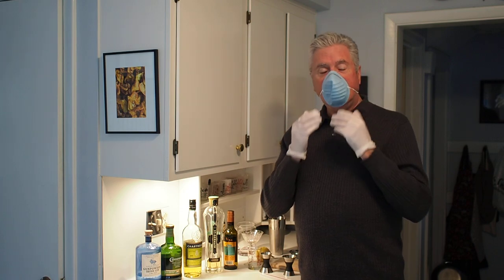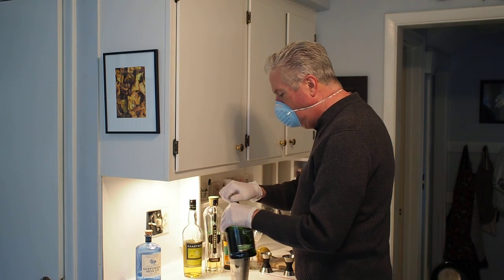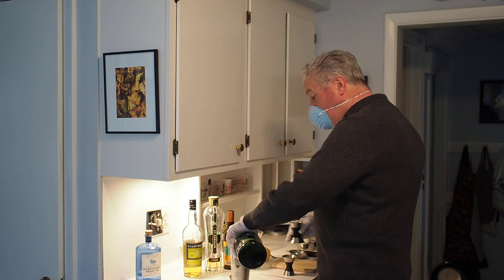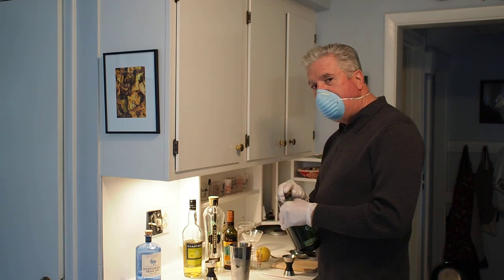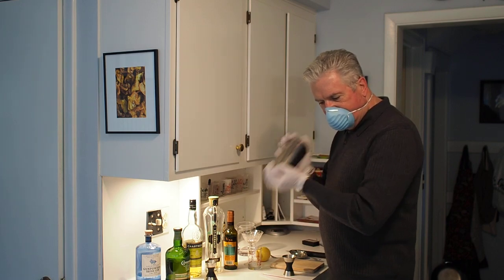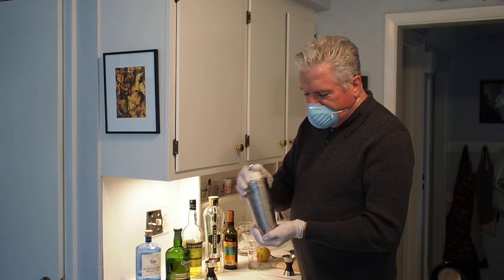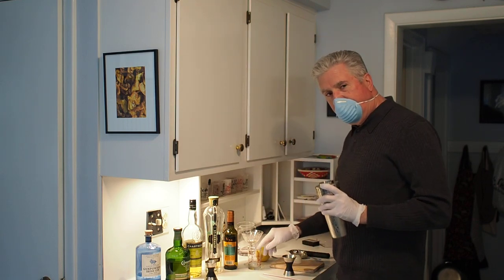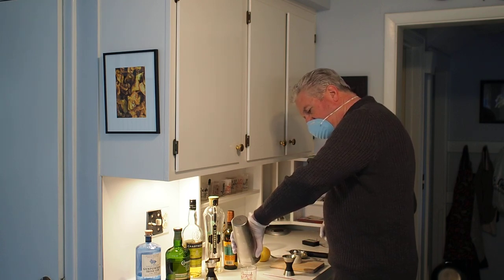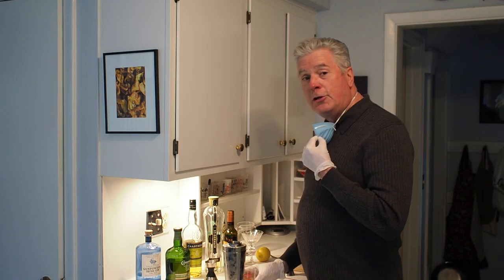We're going to practice good bar technique here because this is a Quarantini. The first thing I'm going to do is start with the Connemara whiskey — we're going to wash some ice with it. All I mean is: take the ice already placed in the shaker, add an ounce or so of the peaty whiskey, shake it up to coat the ice, and then dump the whiskey out. People who don't like peaty whiskey could dump that in the sink — or you could dump it in the bartender.